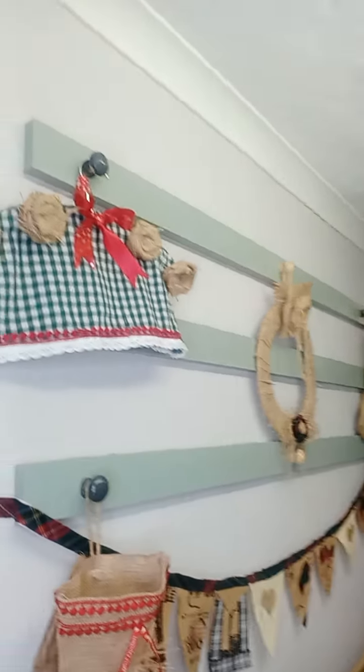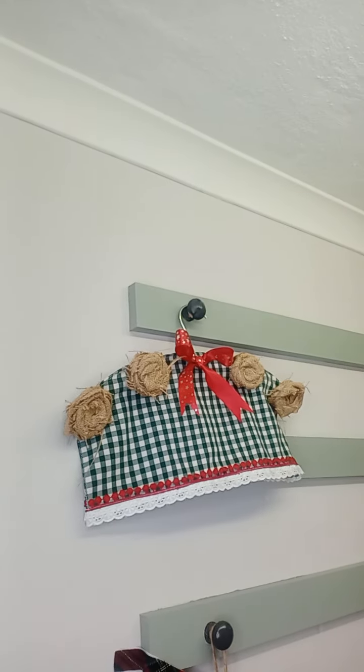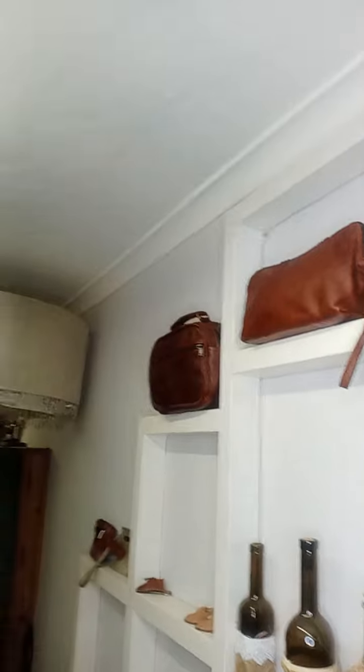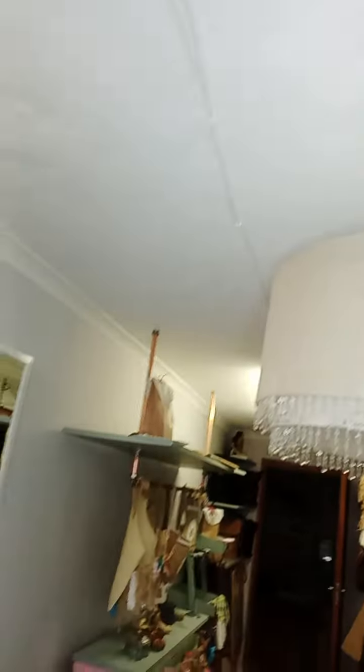Yeah, so this is basically what I'm into nowadays. You see that — that is like a hanger that I cover up, which can make some nice decorative stuff for anywhere in the house: hang it in the kitchen, in your bedrooms, everywhere. See this here.